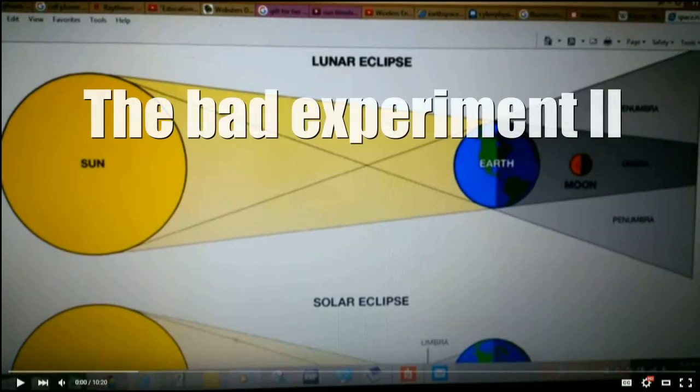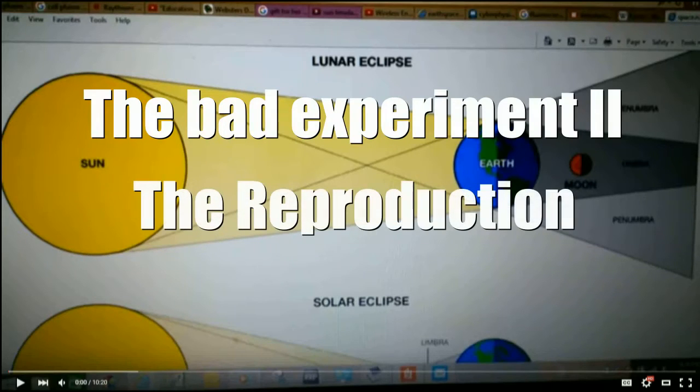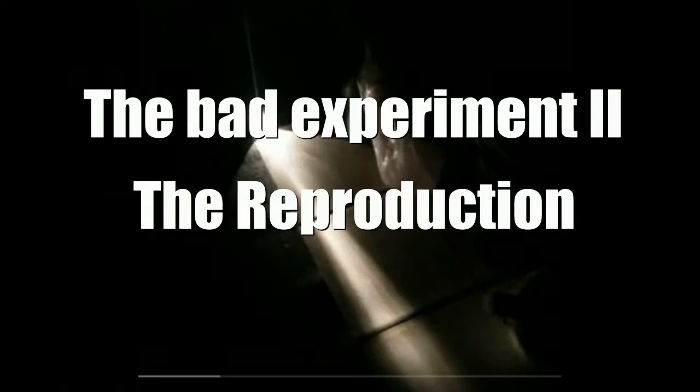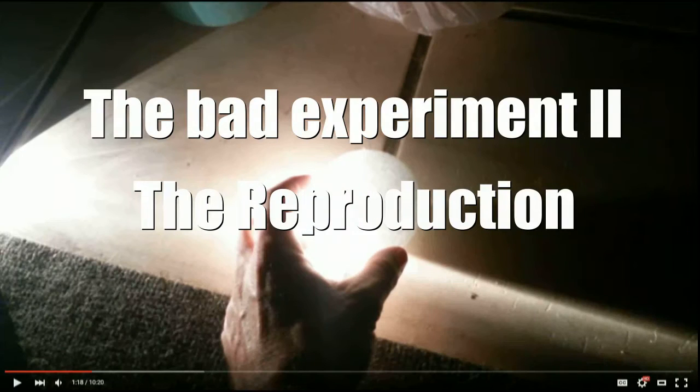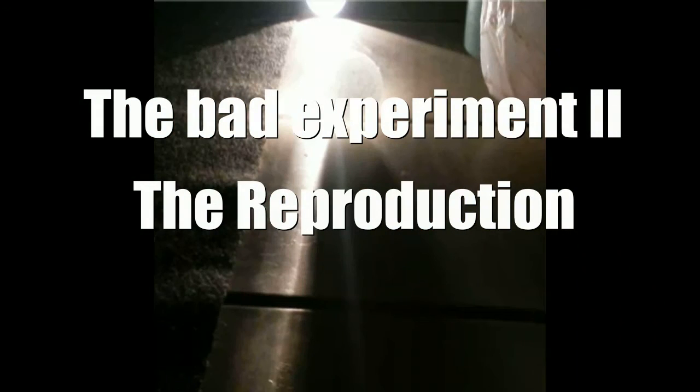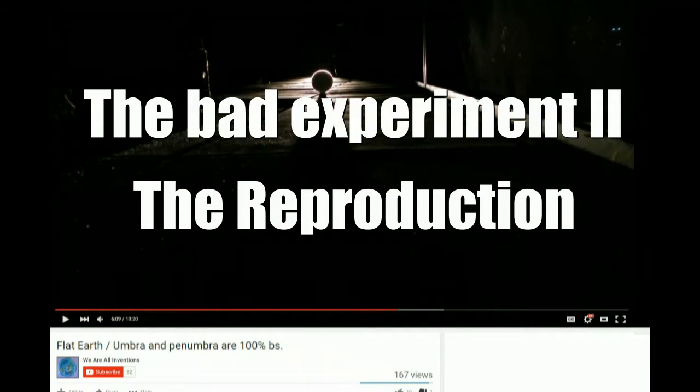This guy actually made a retort to my video — it's bad. You can find the link in the description and watch it for yourself. This is a reproduction of his actual experiment, but the difference is I used a solid ball instead of a foam ball, so there's no discussion of strange illumination or light passing through something translucent and still somehow casting a shadow. It just doesn't work, and apparently he didn't like it.